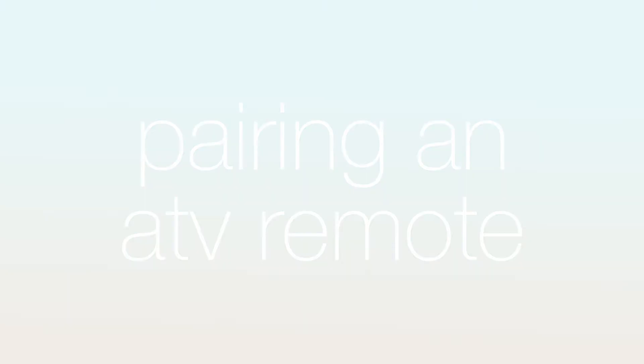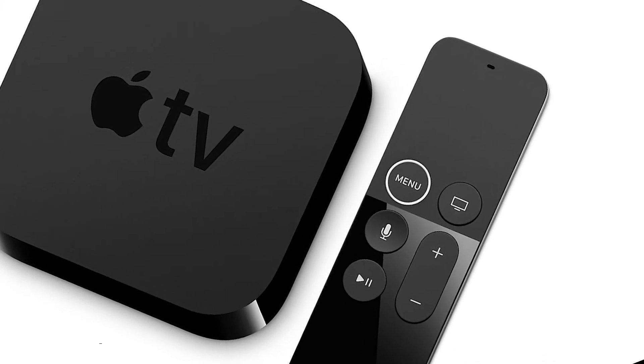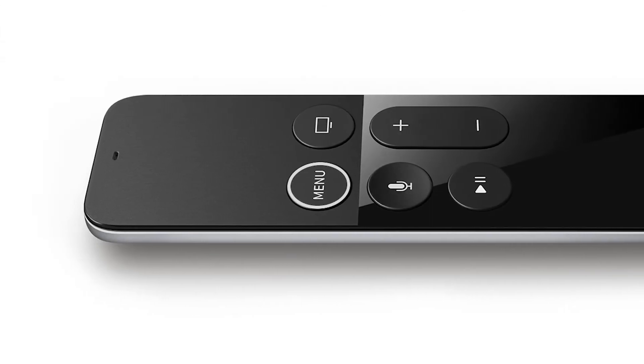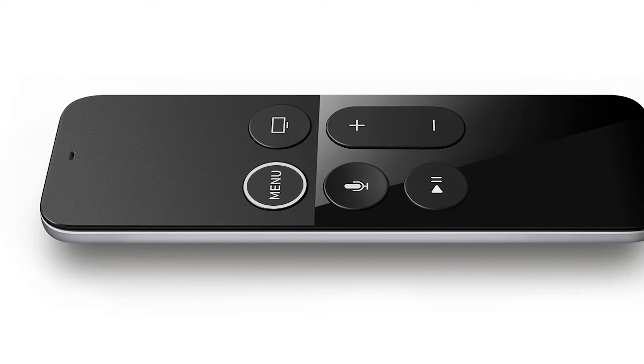The Siri remote for the Apple TV is as beautiful as it is simple to use. The time may arise where you need to replace your Siri remote due to yours getting lost or broken, or you may be having connection issues that re-pairing can fix.